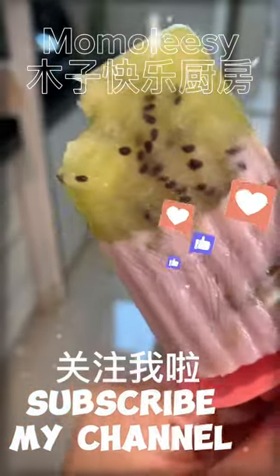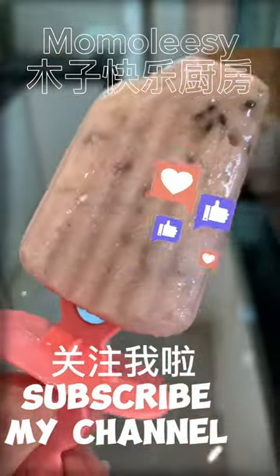Welcome to subscribe to my channel so you won't miss a daily recipe. Thanks for watching and see you tomorrow.